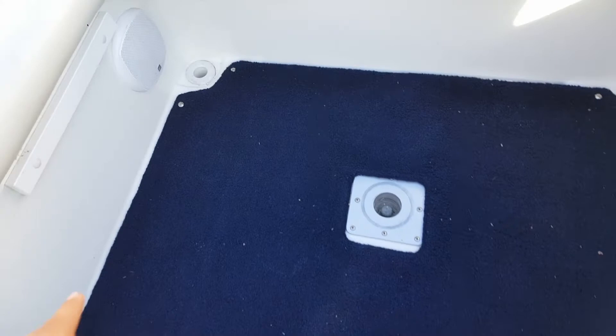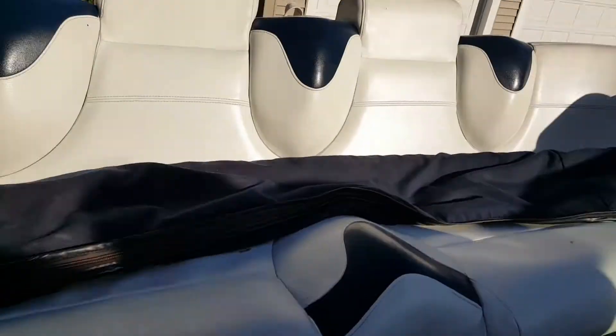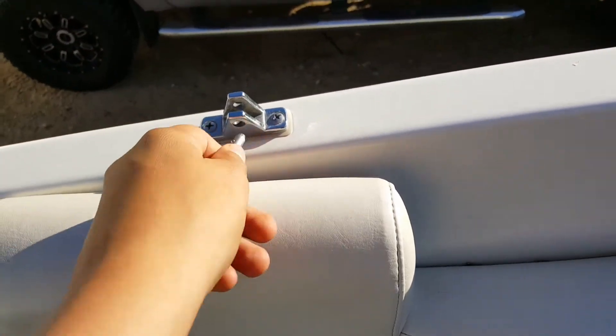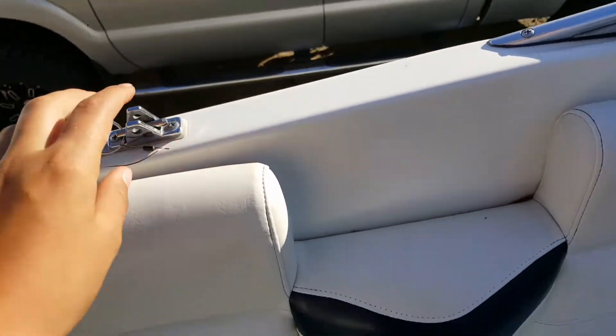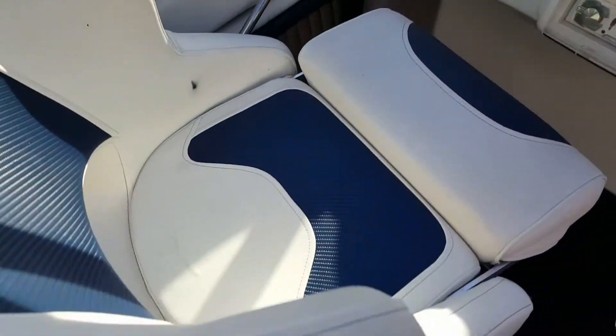It's got a nice blue carpet. This is those drains that I was telling you about. Here's one, two, three, four speakers. These seats are really comfortable. This is where the bimini top would go in right here — you take these little pins and you stick those through to put that in. This is the passenger seat. These are custom-made seats — these are not the original seats.